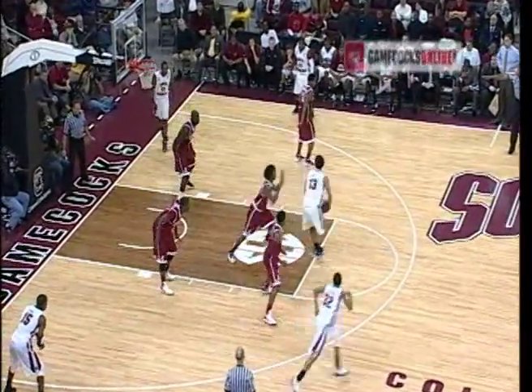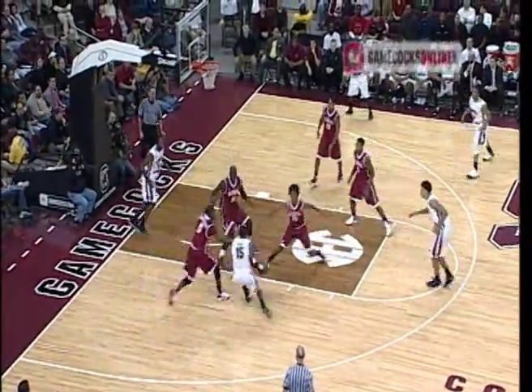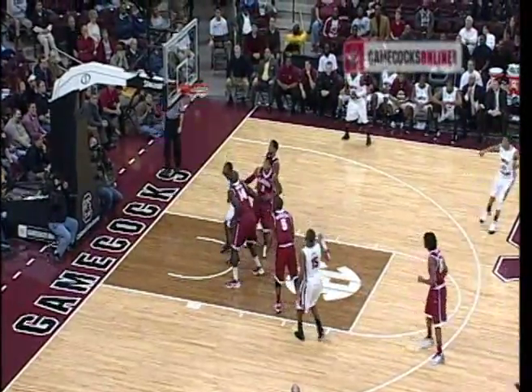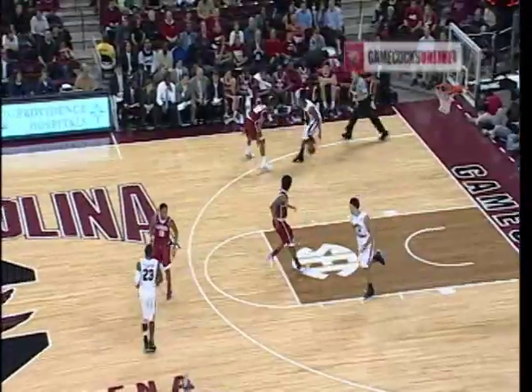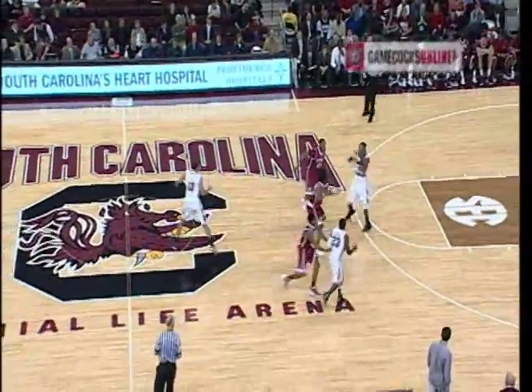Hill faces Randolph, will back him down — can't clear the duck under. Throws to Cook, left corner. Fall away, left of the lane, swishes it from eight feet out. Oh, was that pretty? Lee Cook at team high and game high — 18.